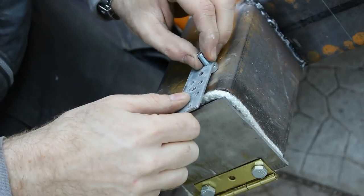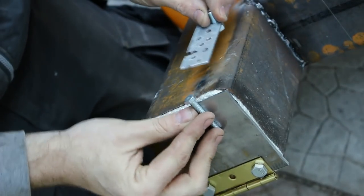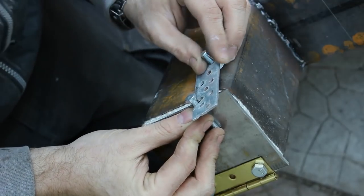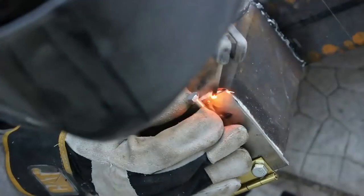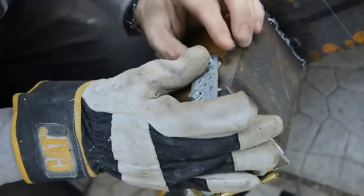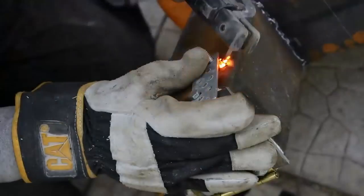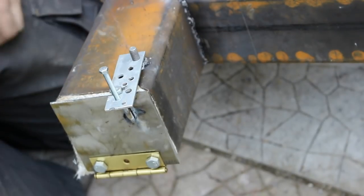Next step was putting on the latch — very simple again. I tapped it out so I could use a bolt; it would then swivel and close on the bolt that I have welded to the door. So I tack it all up and make sure that it works. There we go — a nice tight sealed door.